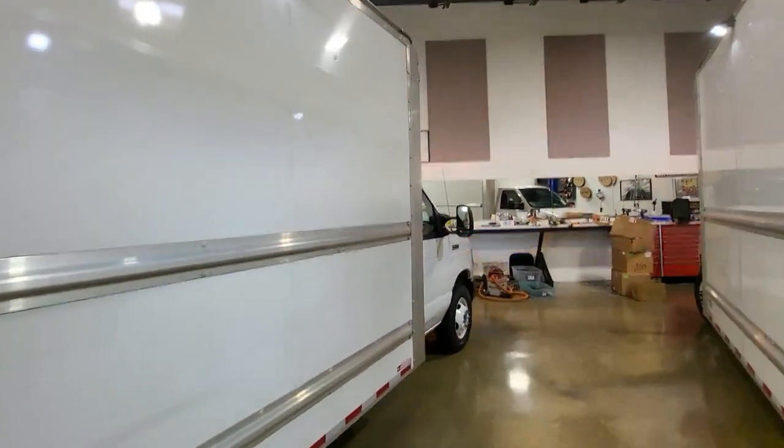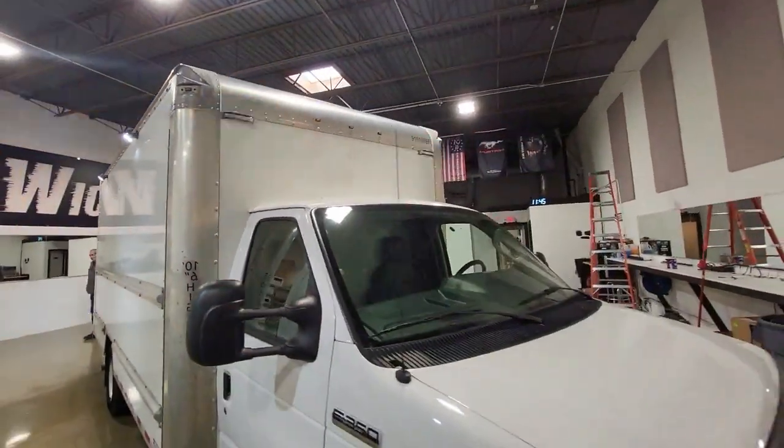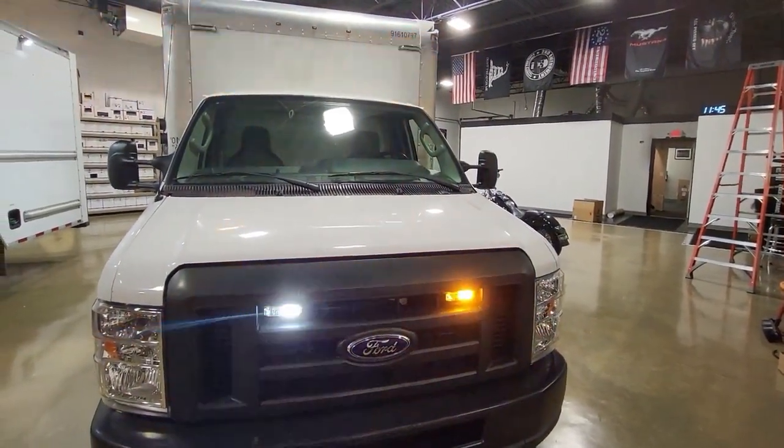Let's show you what we got up front here. On top of the box, we did two more Raptors. Down here we've got two more Thin-X with a 90-degree bracket in the grille.